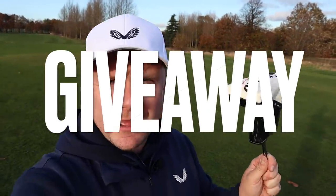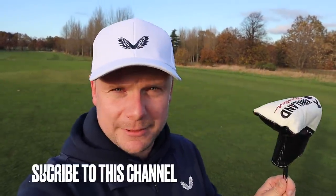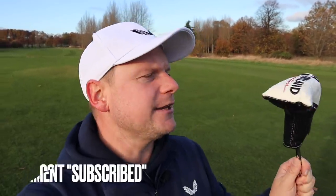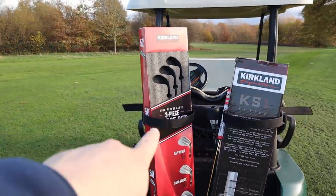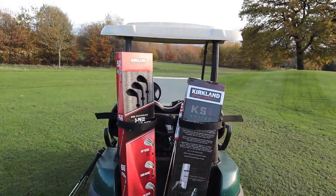Just a quick side note before we get into this video: I am giving away this Costco Kirkland Signature KS1 Putter. All you have to do is be a subscriber to this channel — hit that subscribe button if you haven't already — leave a like on this video, and comment below 'subscribed'. We are on a big push to 200,000 subscribers and we're doing the same giveaway with the Costco Kirkland Signature Wedges, so get over to that video and do the same. Welcome to the channel, and let's get into the review.